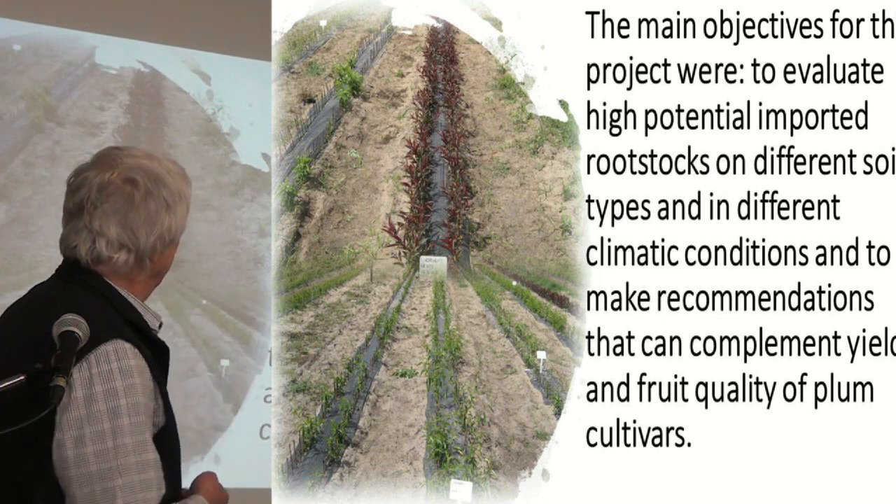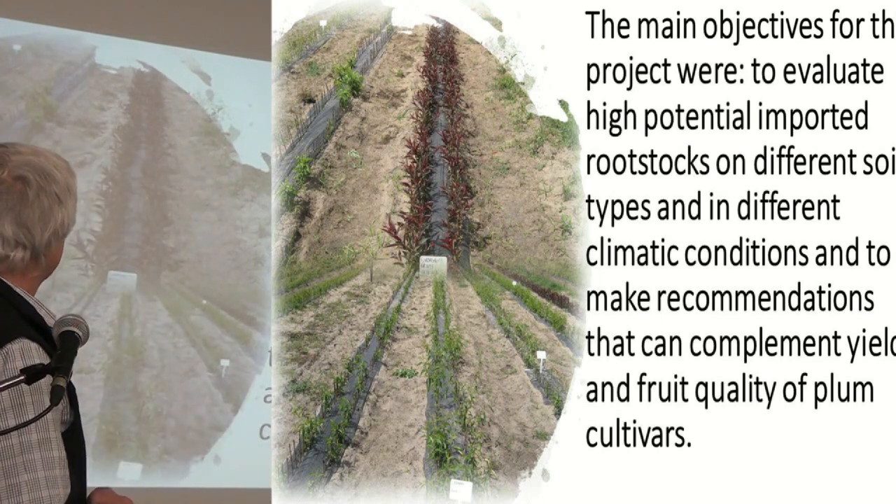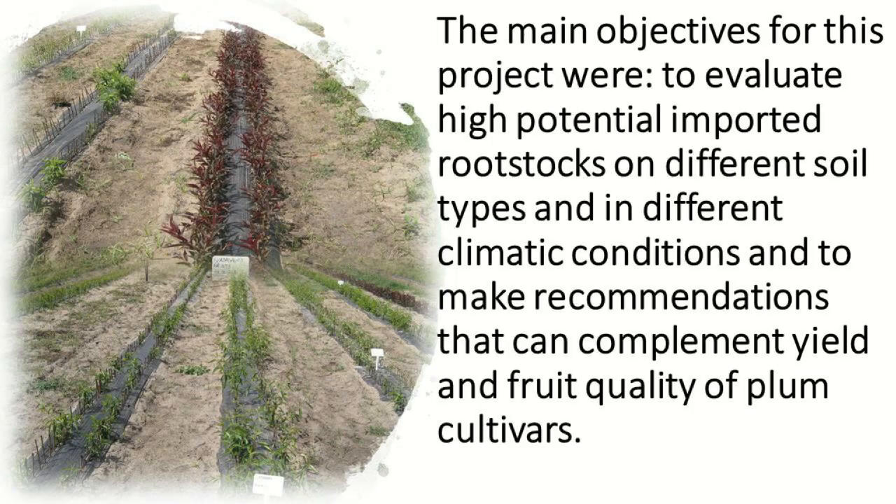The main objective here is to evaluate the high potential. There were no local breed rootstocks. We're looking at different soil types, different climatic conditions, and at the end of the day we want to make recommendations that can complement the fruit quality of plum cultivars.